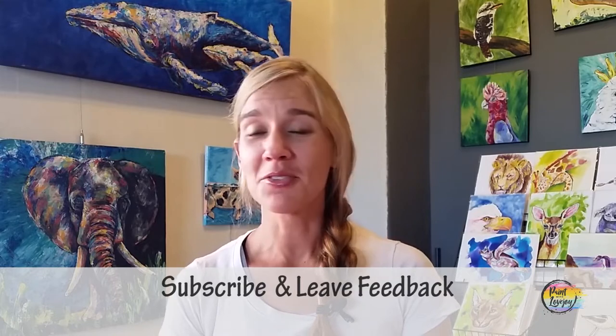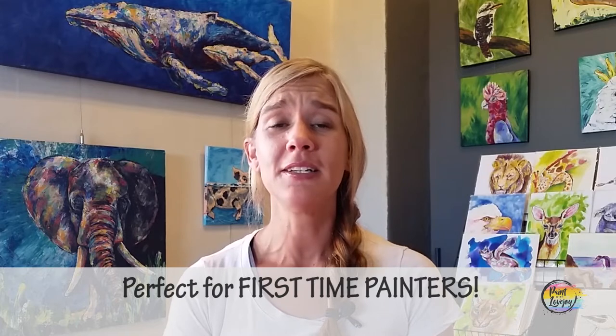Hey guys, welcome to my studio — this is Paint with Lovejoy, thanks so much for joining me today. If you're new here, please hit the subscribe button. If you're here for a second, third, or fourth time, thank you so much for coming back. In this video we're going to paint a really cute corgi in the style of my other videos, with that bold black outline to give it a pop art feel.